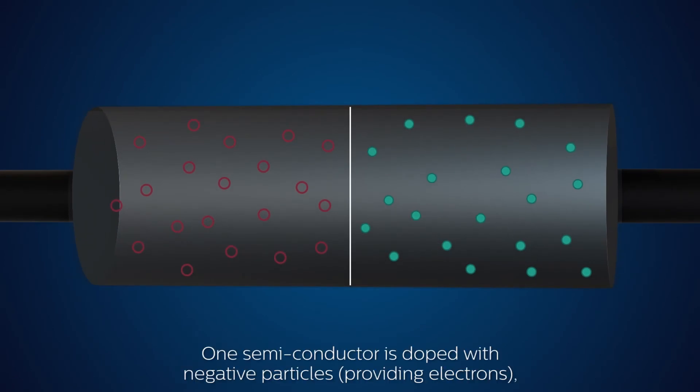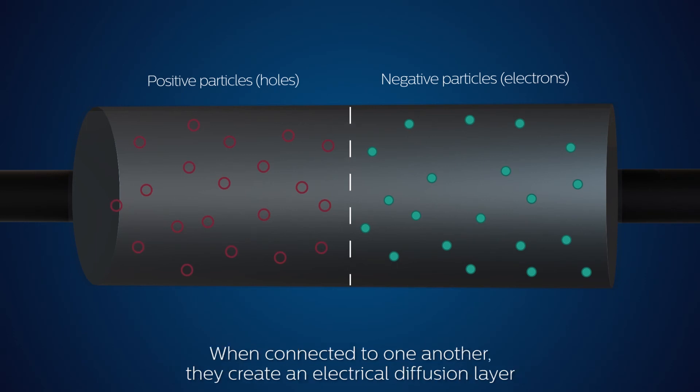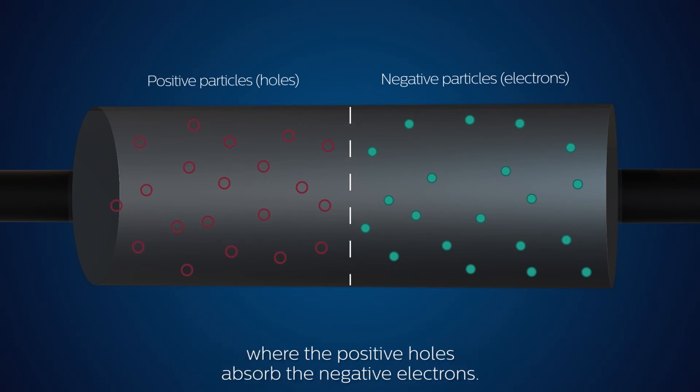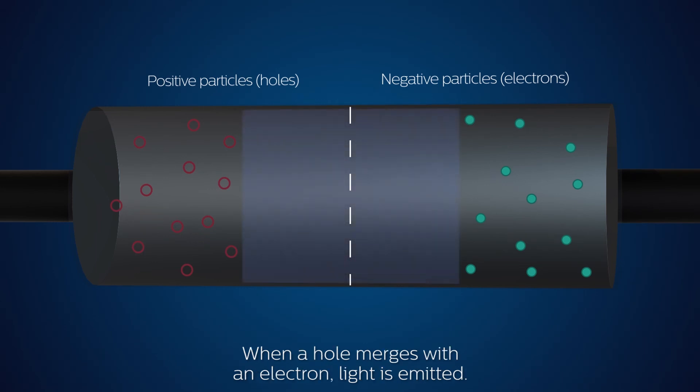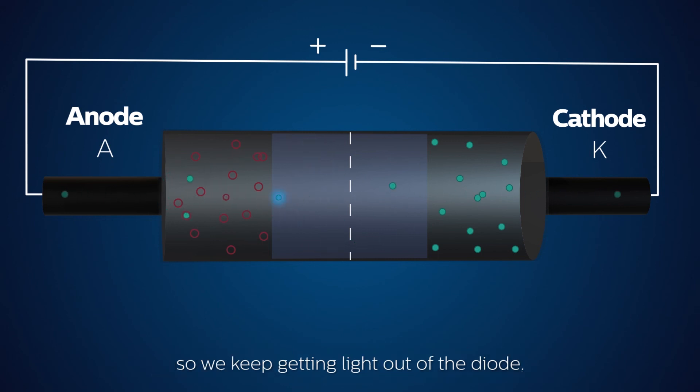One semiconductor is doped with negative particles, providing electrons, and the other one with positive particles — holes — which absorb electrons. When connected to one another, they create an electrical diffusion layer where the positive holes absorb the negative electrons. When a hole merges with an electron, light is emitted. By attaching a battery to the LED, new electrons and holes are pushed into the diode, so we keep getting light out of the diode.